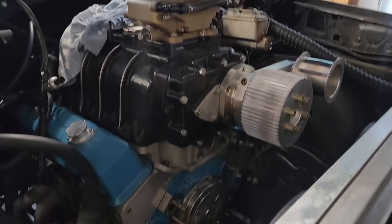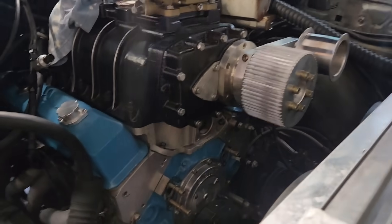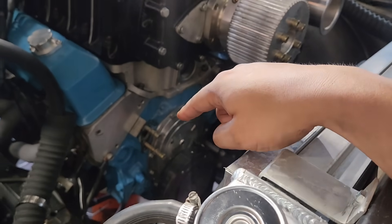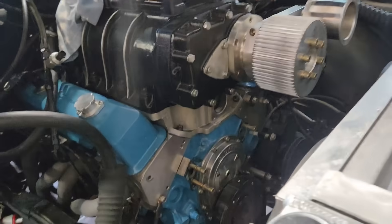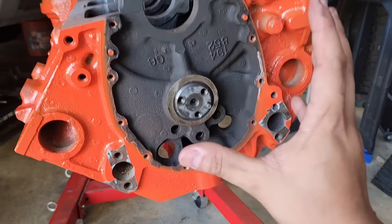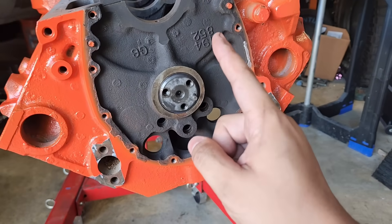This is my 350 small block Chevy with a 671 roots blower — that part isn't really important to this video. What is important is I've got the water pump off and over here on the bench. What I'm going to do is correct a mistake I made, and I'll be illustrating it on this engine while also going and correcting the problem.